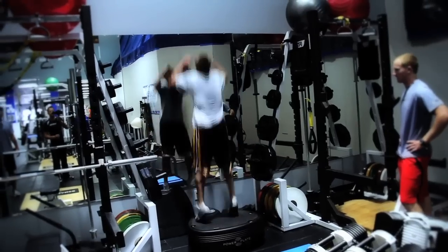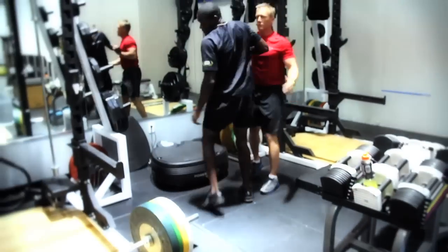It's so important to us that we give the kids the chance to be successful. And the only way to be successful is you've got to have the best people on board to be a champion. In order to be a champion, you've got to have winners — and Power Plate is a winner.